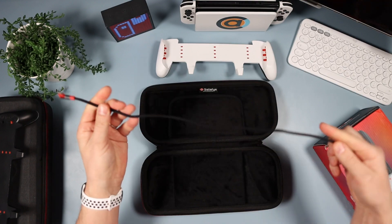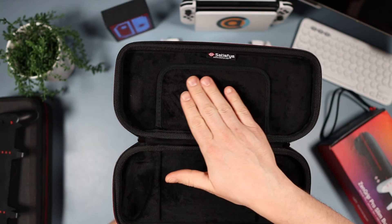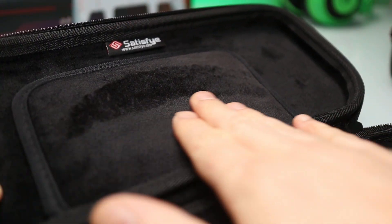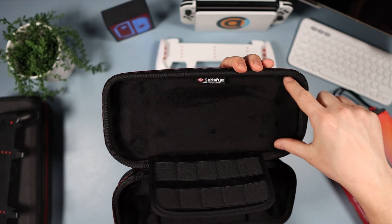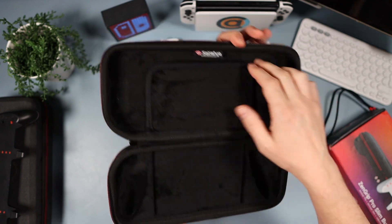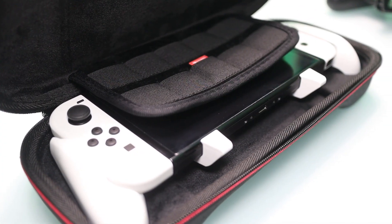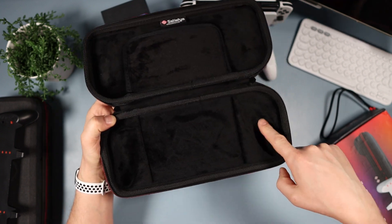When you open it up, this is the star of the piece — just beautiful inside, absolutely beautiful. It comes with a USB-C to USB-C cable. The interior material is so plush, I absolutely love it. There's room for ten game cards, a flap that goes over your Switch screen to protect it, and a molded solid section for your grip.